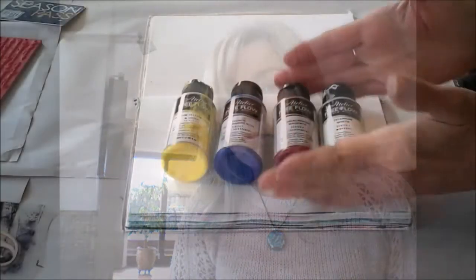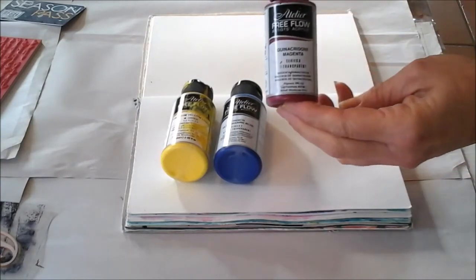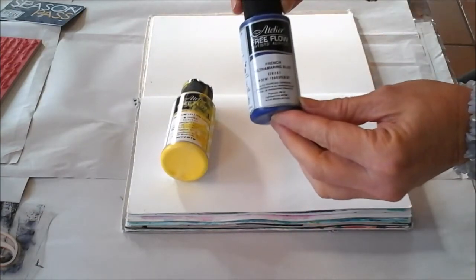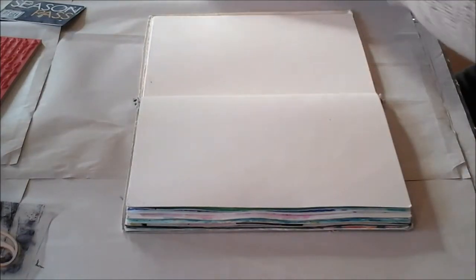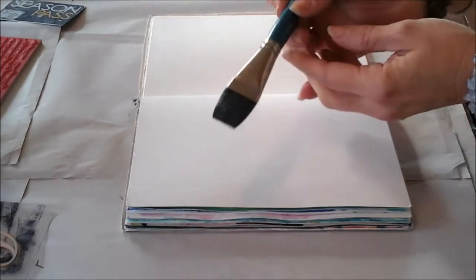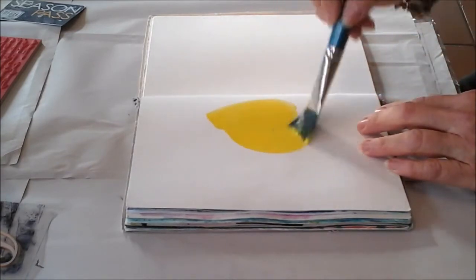Today I'm using my Atelier Free Flow paints. I have titanium white, magenta, French ultramarine blue, and cadmium yellow light. I'll just put them all out on my palette, and with my wide flat brush I'm just going to paint some watery color in the background.